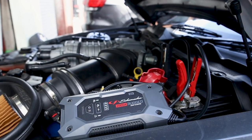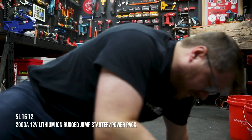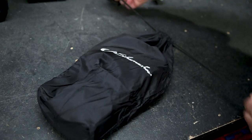New from Schumacher, this jump starter's got everything you need. It's got a rugged design — much like me. Okay, it's more rugged than me — but it'll jump start your car, it'll charge your devices on the go, and it's compact enough that it can squeeze into your glove box so you can take it with you everywhere.